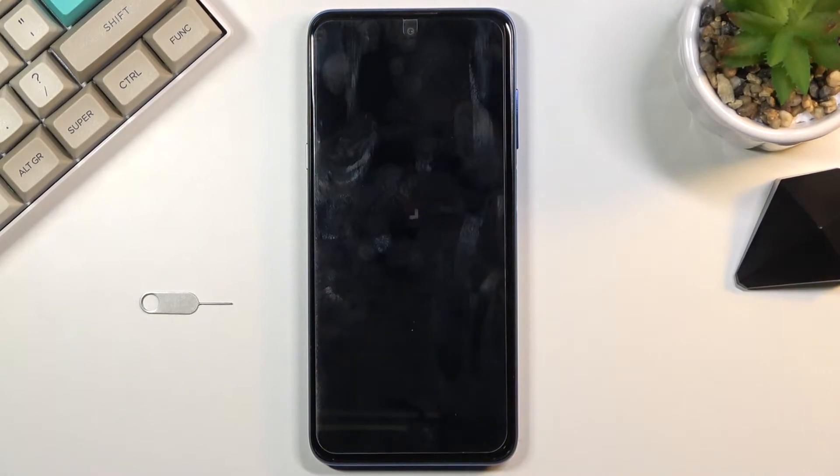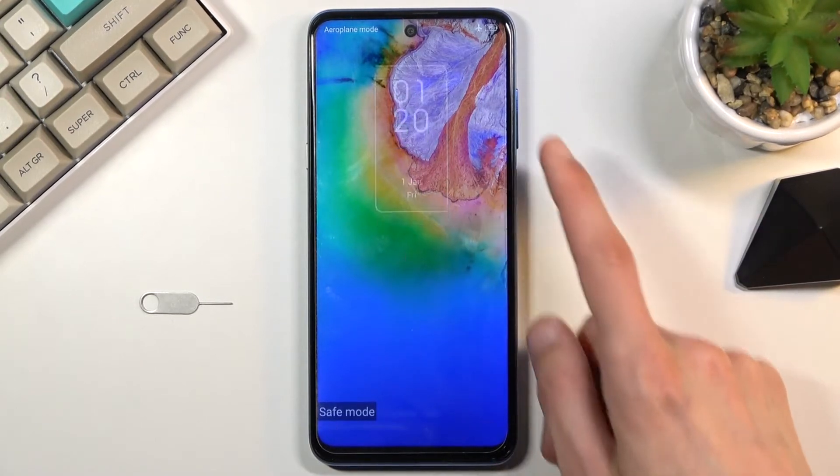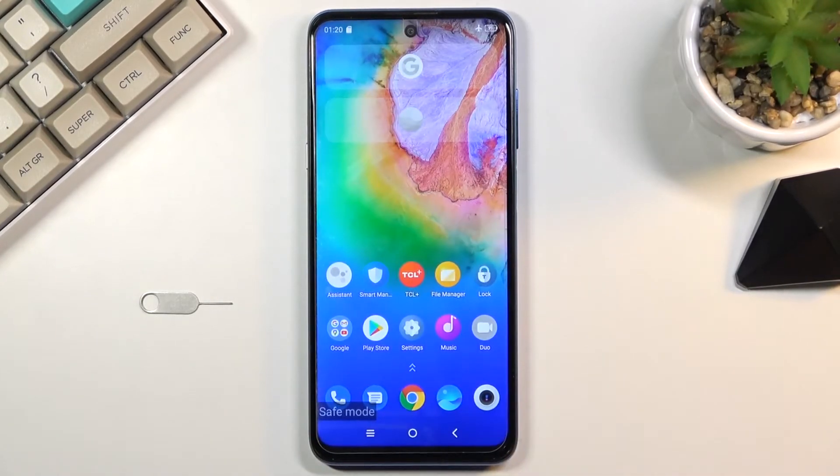Simply wait for the device to boot back up, and there we go — as you can see, we are now in safe mode. In this mode, only the pre-installed applications will work. Anything that you have installed yourself from the Play Store or from storage, whatever the case may be, will be terminated and won't be able to start.